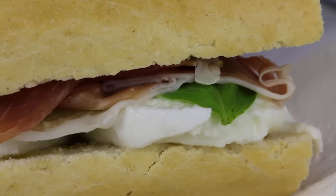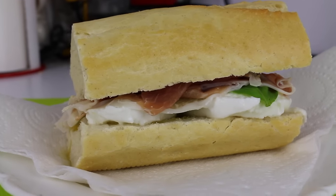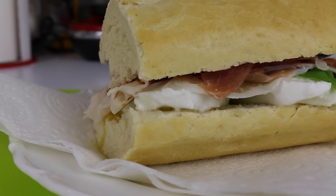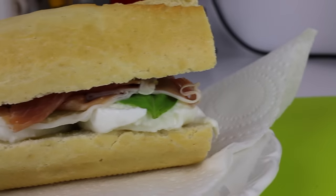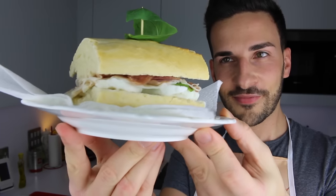Ta-da! And your sandwich is pretty much ready, and it smells and looks delicious. It's so simple, but again, all the best Italian food, whether it's cold or warm, it's always simple. It looks delicious. It's now time for a Marco bite, so I'm gonna go ahead and try it.